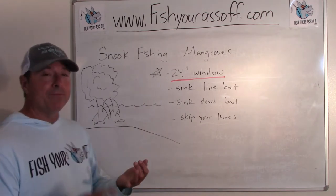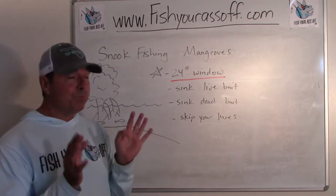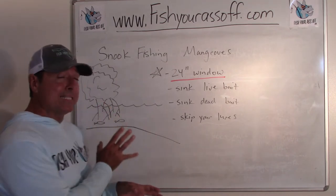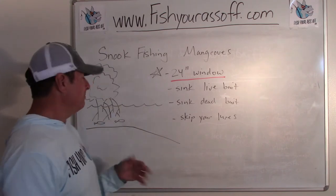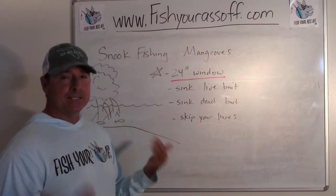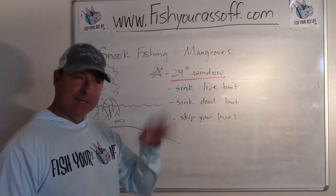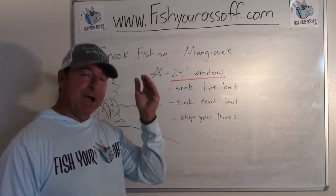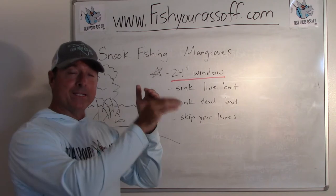There's also going to be redfish, flounder, mangrove snapper, and sheepshead in there too. There are plenty of different fish that act the same way, looking for food during the higher parts of the tide. It's definitely a high-tide scenario — you want to fish the top three hours of tide, from mid tide up to high and from high tide back to mid.